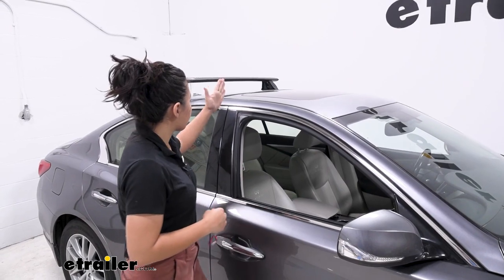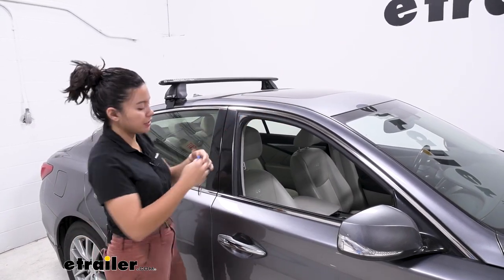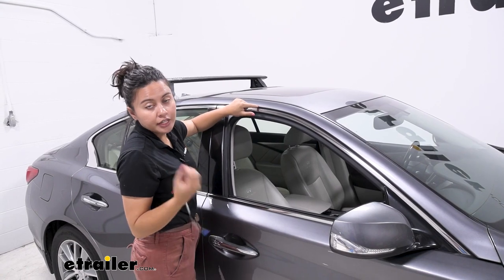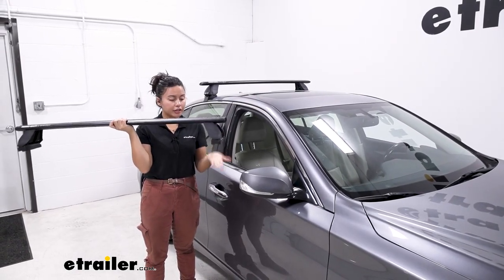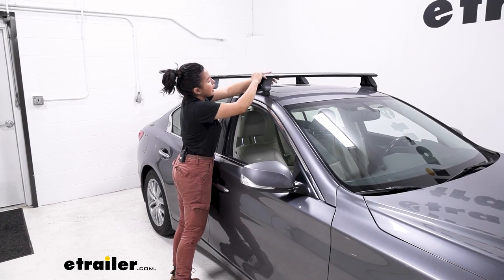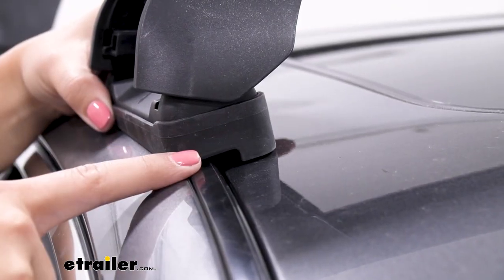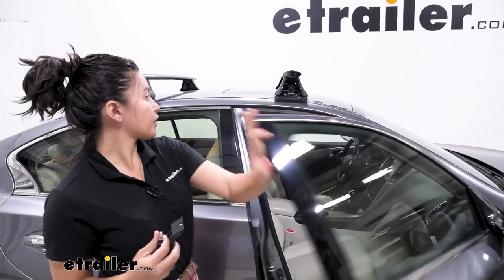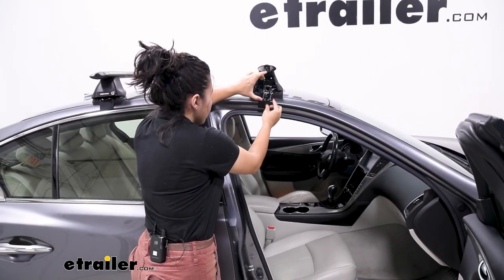Now, where do you put your crossbars? Measure from the door seam — the instructions give a measurement for the front crossbar of 10 and 5/8 inches. Your kit includes stickers you can place on your door to mark that spot and save it. Get your crossbar, make sure the towers are secured and the rubber pads are underneath, then gently place it on your roof and line it up with the marking. The arrow on the tower should align with the arrow on your measurement strip, and you want the pad to be as flush with the contours of your vehicle on both sides. Open the door, put the hook onto the tower, and set it into place so it lines up with the curves of your vehicle.